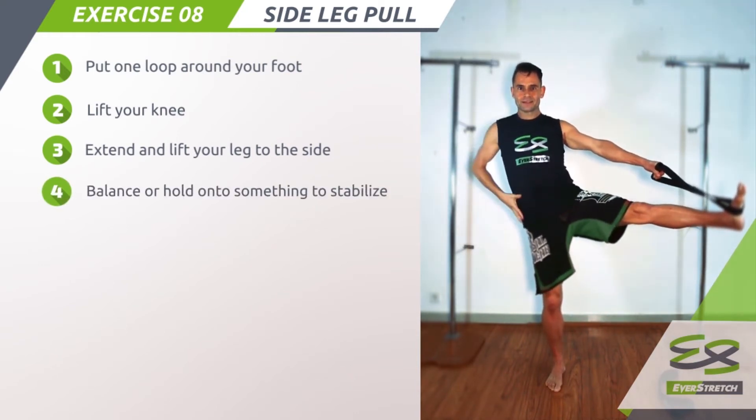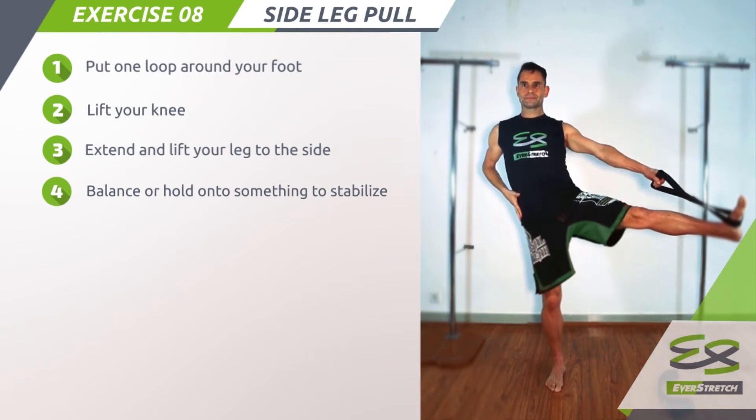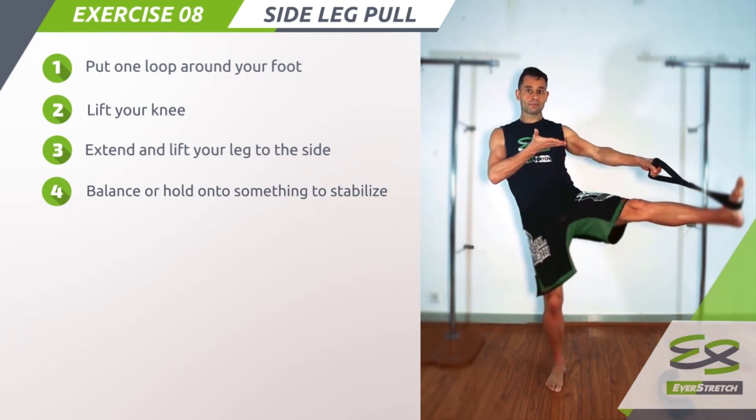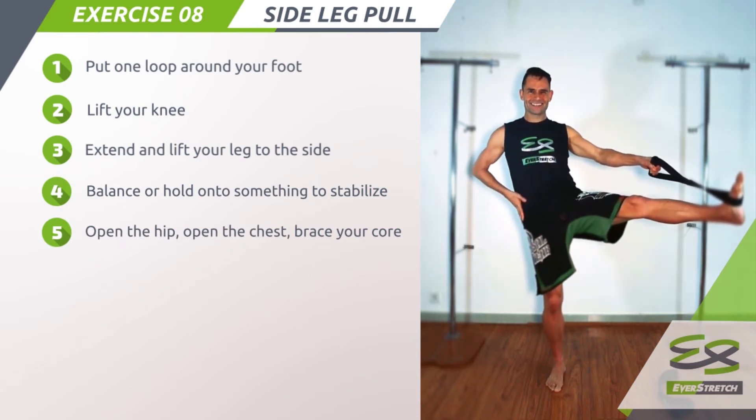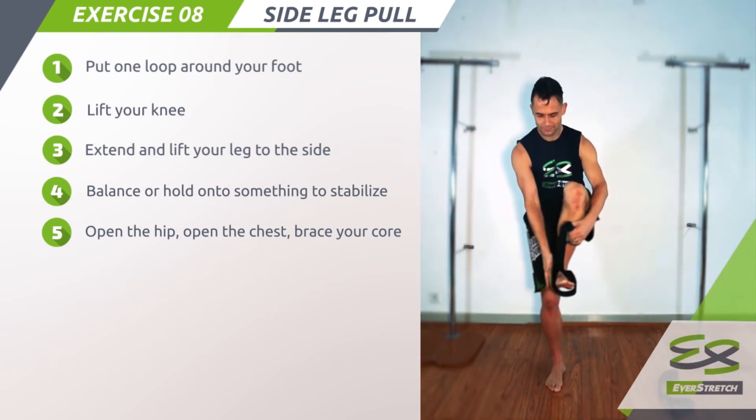Step 4: Balance or hold onto something to stabilize. Step 5: Open the hip, open the chest, brace your core. Keep your leg extended for several seconds.